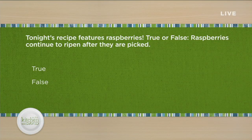Tonight's recipe features raspberries, so here's a trivia question: true or false, raspberries continue to ripen after they are picked. Let us know your guess in the chat. I have an Iron Chef with me but I can't cheat. He believes he knows the answer — there's a 50-50 chance he's correct. The answer: it is FALSE. Raspberries do not ripen after being picked — same as strawberries. Pick them at the peak of freshness.